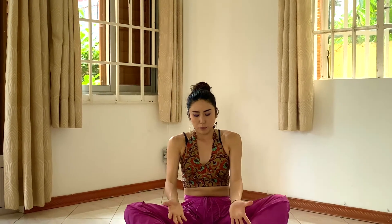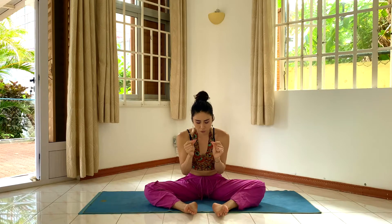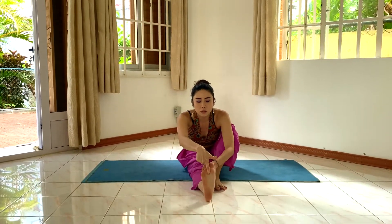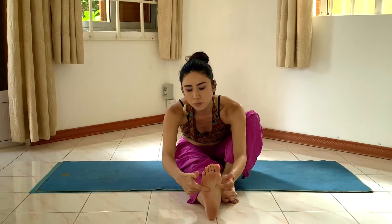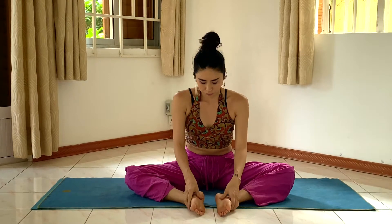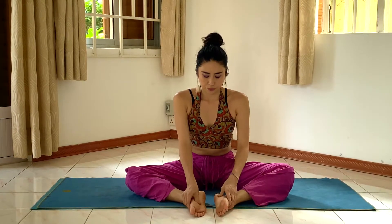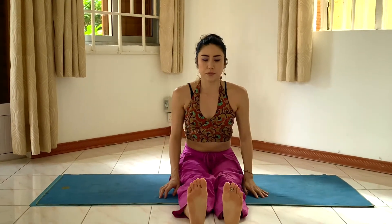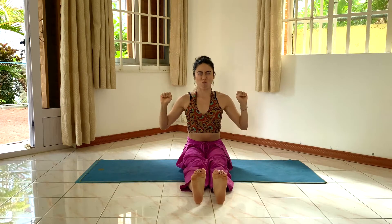And we can do a little bit nice massage. Use this thumb and just push, push, especially this part — this is what I use — and this part, and this part. Nice push. And really push and move.